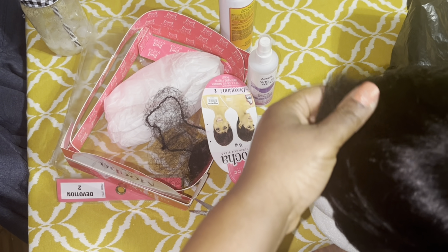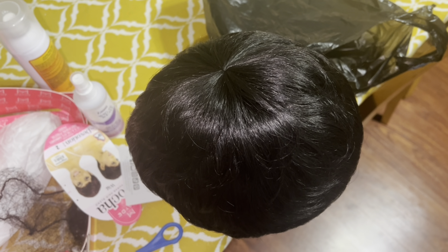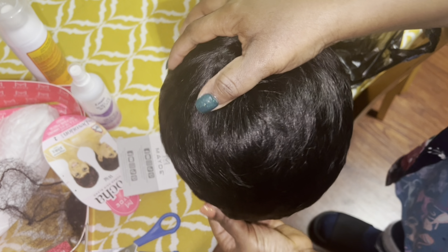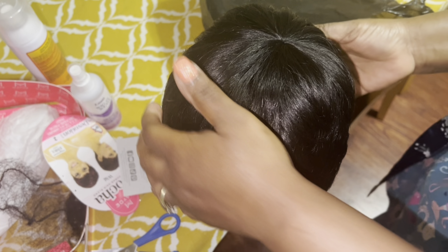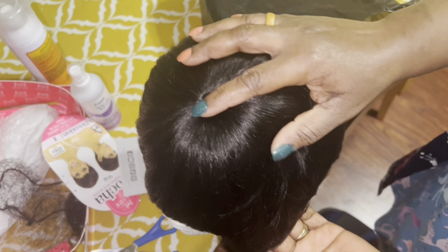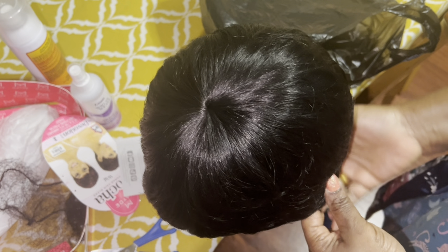I just like my wig to be out and laid, so that basically when I need it tomorrow I know it will be all good. I don't know if I need to cut it — I'll have to put it on my head and see if I need to take anything off.